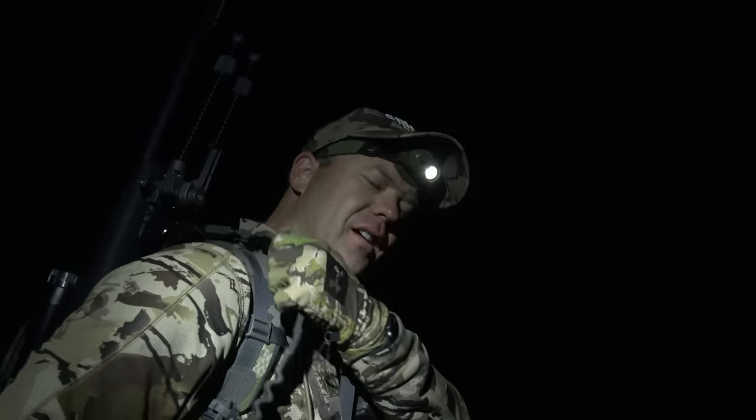Opening morning, Utah Motherlode elk hunt. 18 points to draw, so it's been a little while coming. We're excited. Here opening morning, ready to hike in, and you can already hear some bulls bugling — so it's a good sign. We'll go see what we can find.